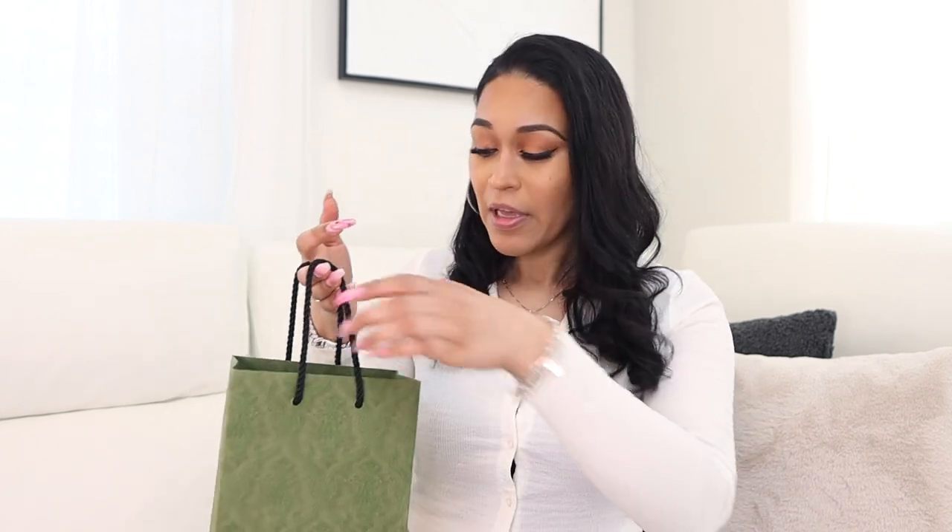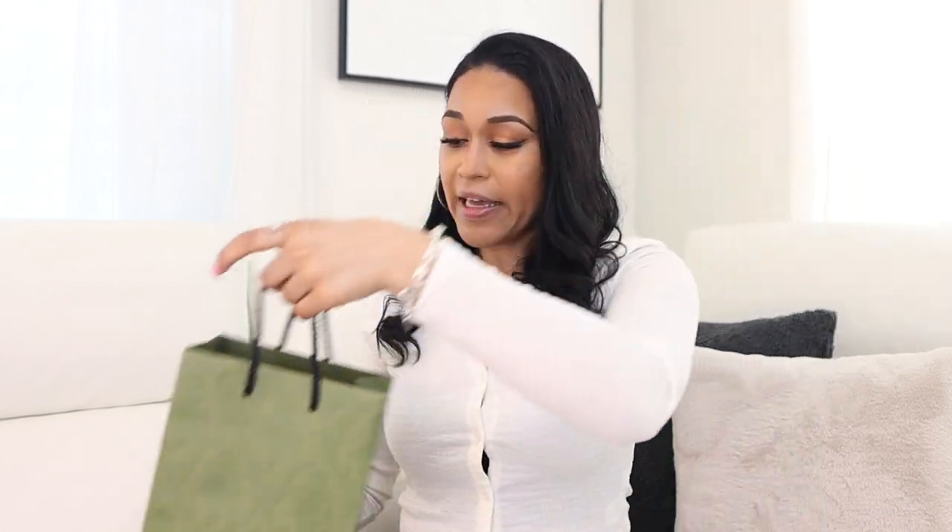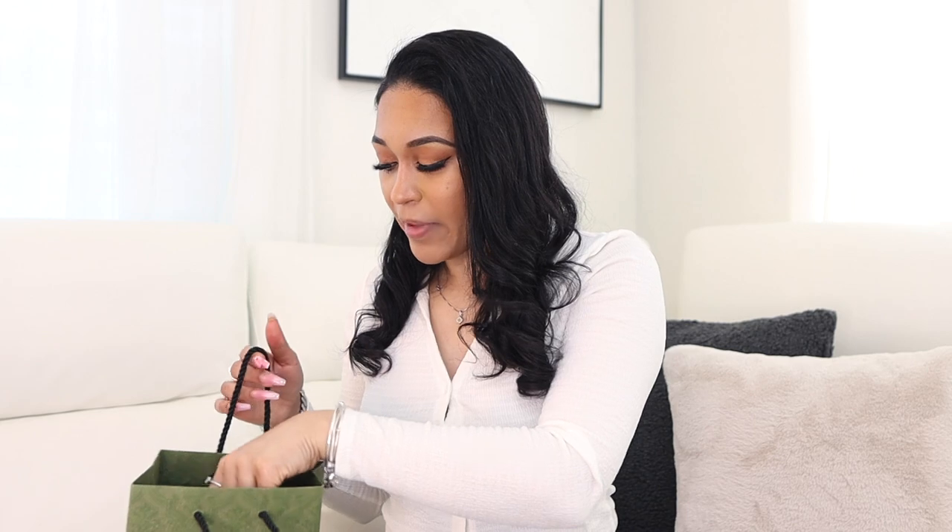I honestly don't even know the name of this wallet — I'm gonna have to look it up. But I love it. I got it in store; according to the sales lady, this was the last one she had in stock with this design. I love that it has the black monogram on it — that's what made me purchase it. It's probably been two to three weeks since Atlanta now, but I had a great time. That was my first time going to Atlanta and to Lenox Mall.